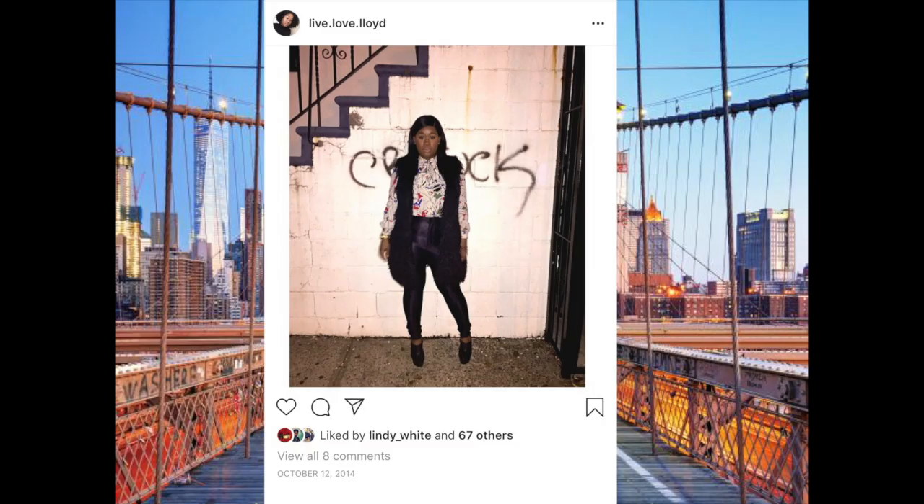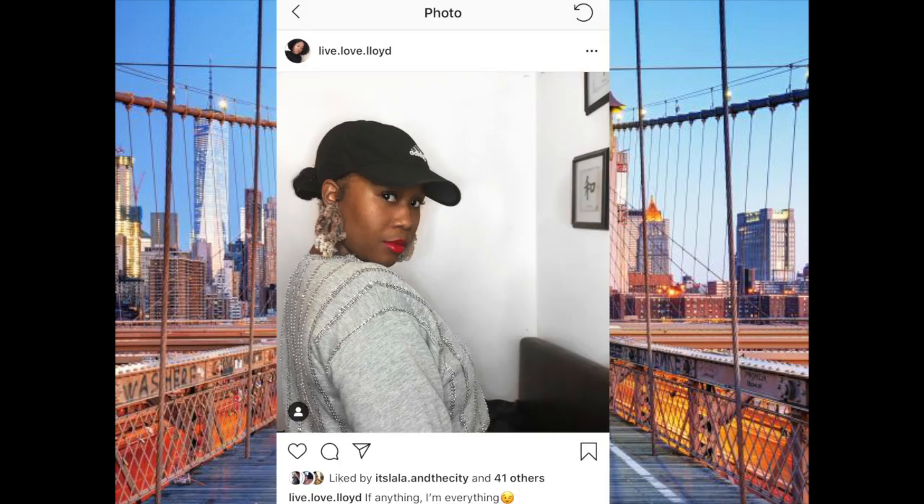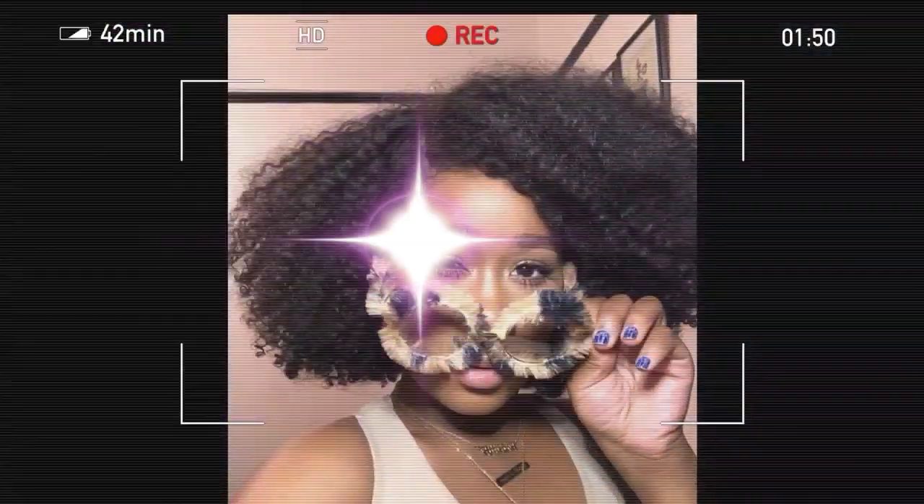This look is literally so easy. Hey lovies, it's your girl Maria here, welcome back to my channel Love Love Lloyd. I'm going to be showing y'all how I get this very basic, easy, beginner-friendly natural look. If you want to see how to achieve this look, keep on watching.